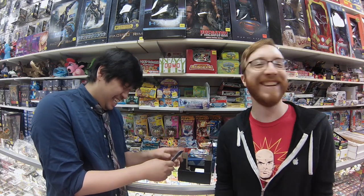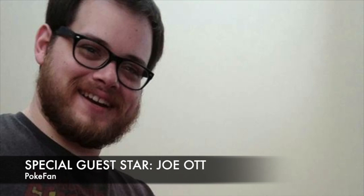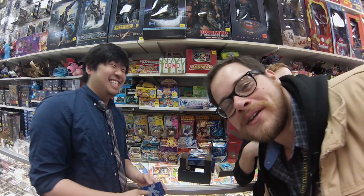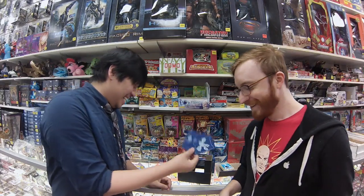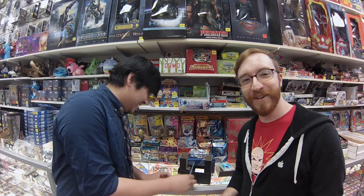Are you guys filming a video? I'm sorry, I messed up your video. Ladies and gentlemen, Joe Watt! Hey Joe, what's up man? How's it going? I'm sorry, I thought you were looking at a ladder. Ruined — I love these.